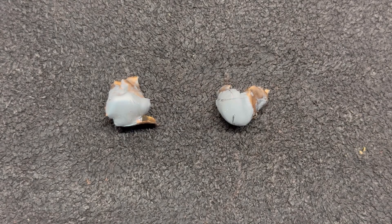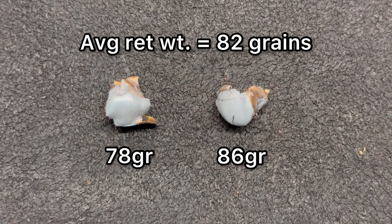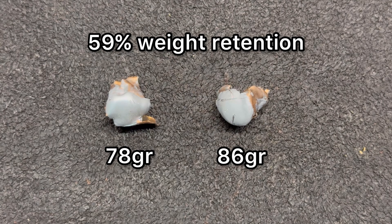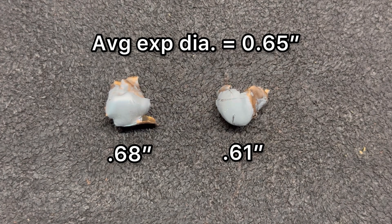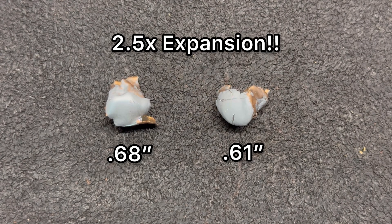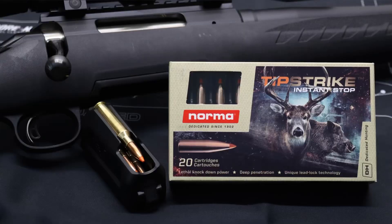Here are the Norma Tip Strike 140-grain bullets recovered from the ballistics gel. On weight retention, we saw 78 and 86 grains respectively, for an overall average of 82 grains — that's 59% weight retention. On expansion, the bullets measured 0.61 and 0.68 inches respectively, for an average expanded diameter of 0.65 inches. That works out to 2.5x expansion, which is well over my benchmark of 2x for medium game hunting.